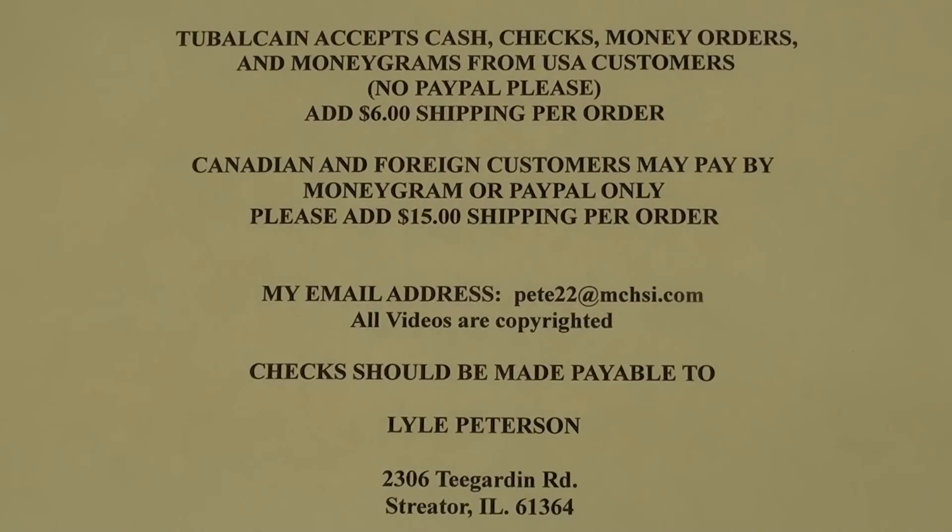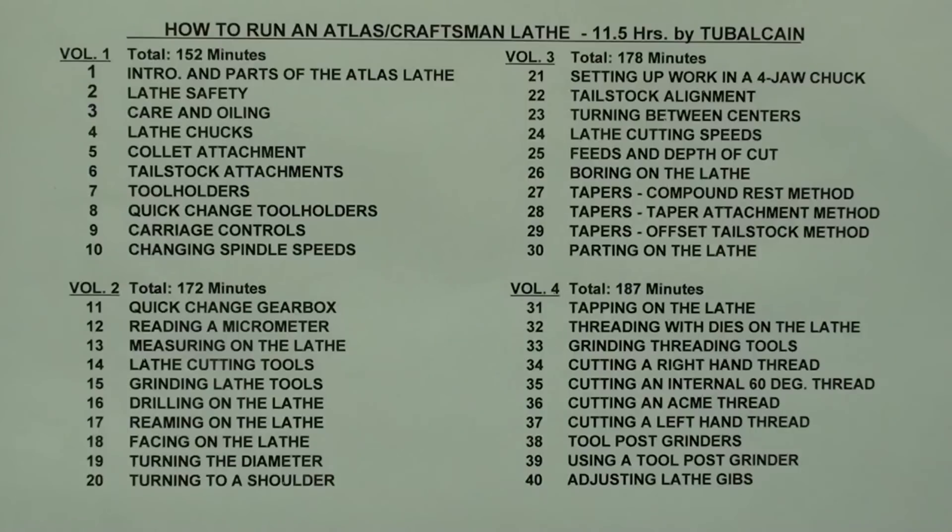I will be going over the content of each course, so stay with me — I'll show the price sheet again at the end. Here is a list of the 40 chapters included in the Atlas Craftsman lathe course. Remember that all Craftsman metal lathes were made by Atlas, except for the very small Dunlaps.